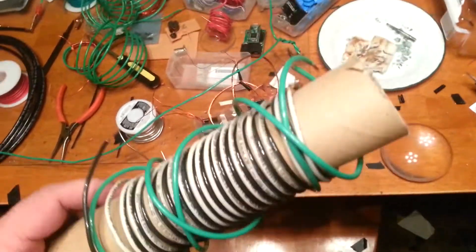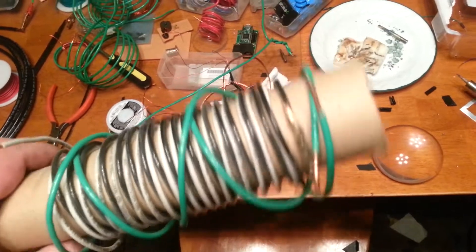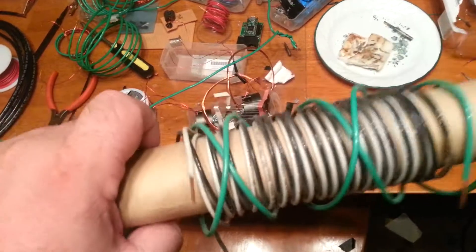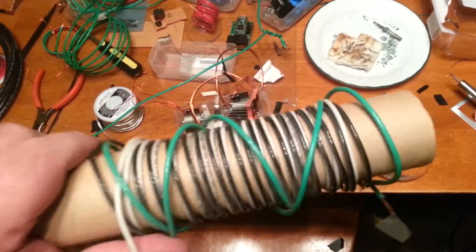It's mutually inert, really. So this green one starts there, winds around in the same direction all the way up to the end, and then that same loop comes back down and goes around.